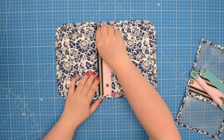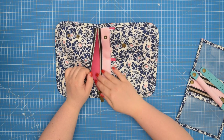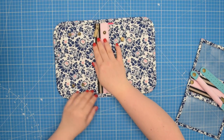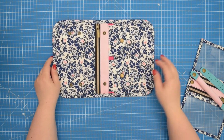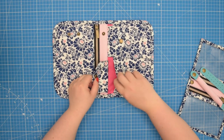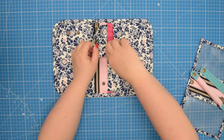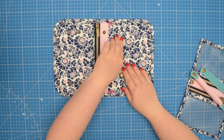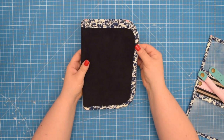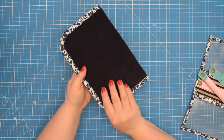The Agnes jewelry pouch features a zipper pocket which provides a secure place to store your most valuable pieces. The zipper closure ensures that your jewelry stays safe and secure even when you are on the move. In addition to the zipper pocket, this pouch also features two slip pockets under the flaps. These pockets provide additional storage space for your bracelets and other small jewelry items. The edges are finished with bias binding, which in my opinion is a small detail that makes this pouch stand out.